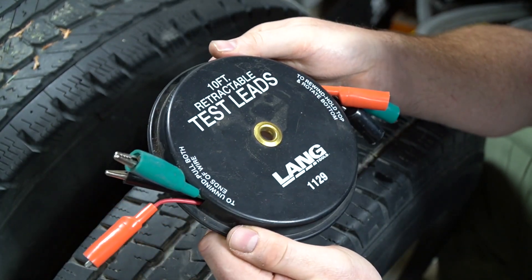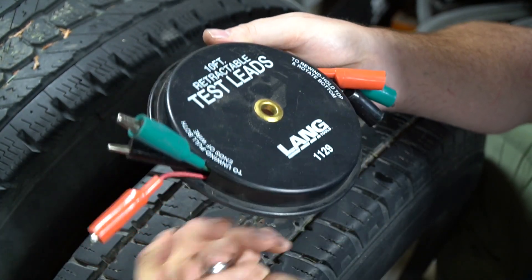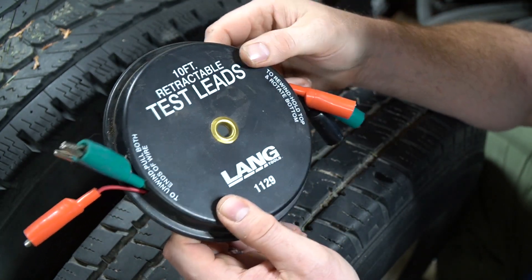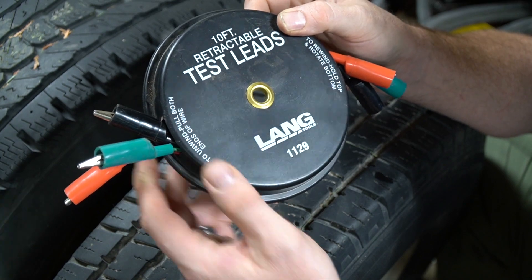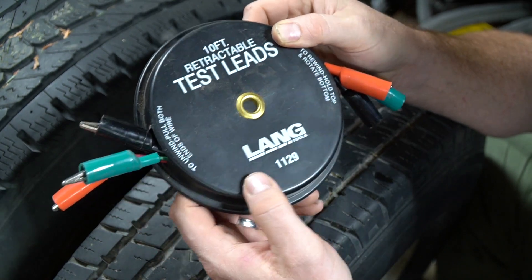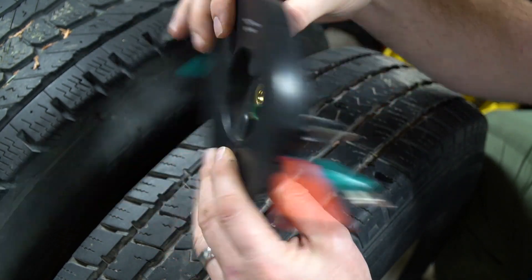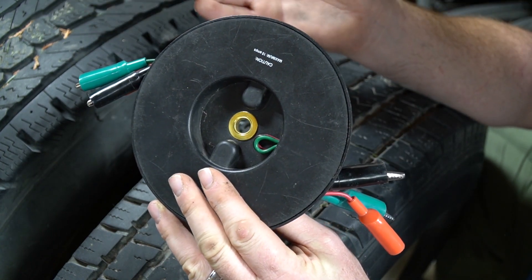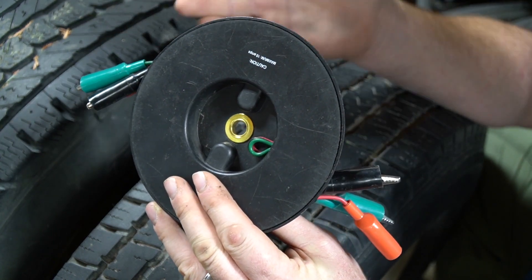That means you can throw it in your toolbox and not worry about it — you're not going to damage the test leads. It has a hole in the center so you can hang it on a pegboard. They're really nice and handy to have. This particular set has three different wires in it, which is nice since a lot of them only have two. Some of them have magnets on the back side, which is pretty handy if you want to stick them to the inside of a fender or the bottom of a hood — this one does not have that.